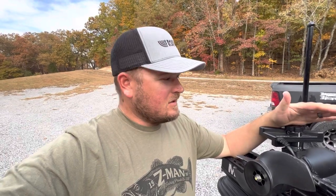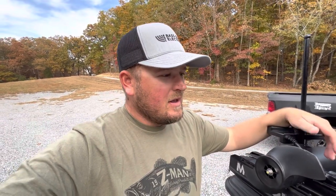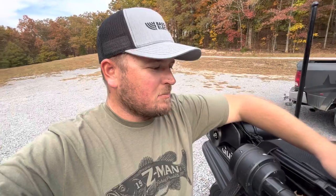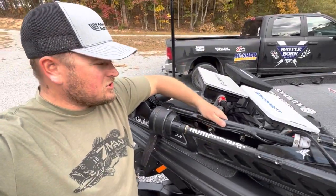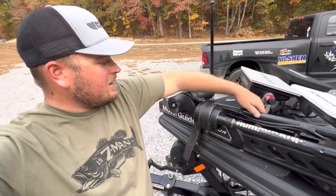There are generally two different ways that you can mount this transducer — the LVS32, or really any of those Panoptix transducers — to your trolling motor. The most popular, or at least the most common way, is with the bracket on the shaft of the trolling motor. You'd use that mounting bracket and it would go about right here.